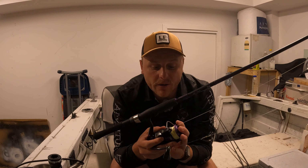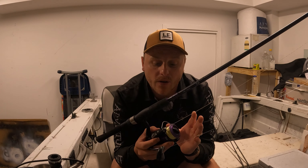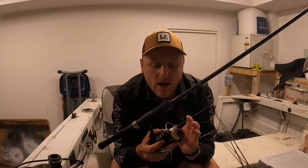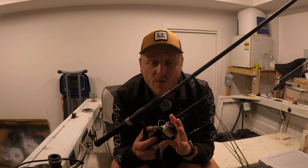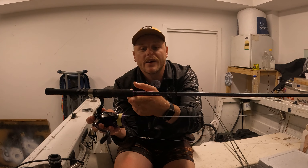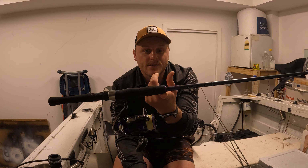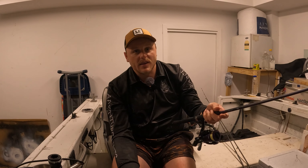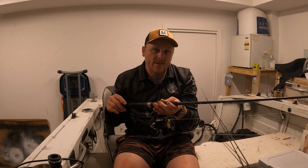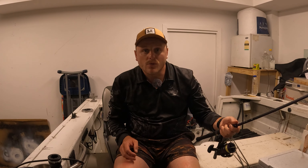You could put a different reel on this and it would be such a good rod. A two and a half thousand size is the maximum you'd go with for this sort of rod — a 2000 or even a 1000 would be fine. Looking at the balance, it sits right on the tip of the cork handle there, nicely balanced in the hand so you're holding where all the weight is and it doesn't feel like it's tipping either way.